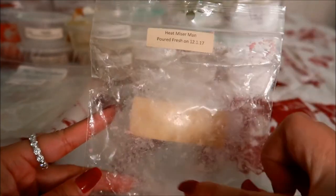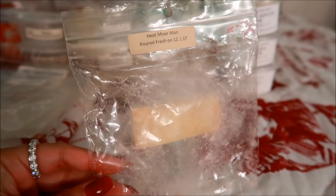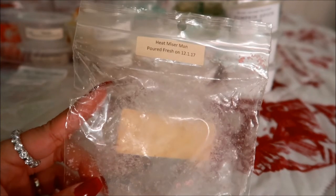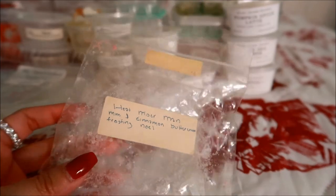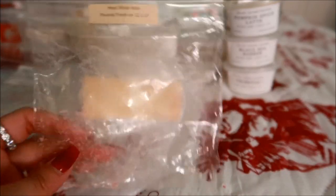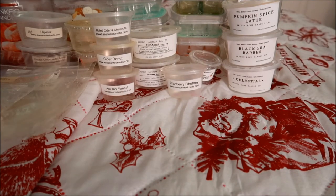I have one thing from VCS — this is in Heat Miser Man. The notes are marshmallow and cinnamon buttercream frosting noel. This was received from a de-stash from Kim and it was in a big snowflake shape. I ended up just plopping the entire thing in my warmer — it was a lot of wax, but I just wanted to get rid of it because it was on the older side. I couldn't get much of a scent throw even with plopping the entire thing in there, so that one I would not be purchasing for myself.